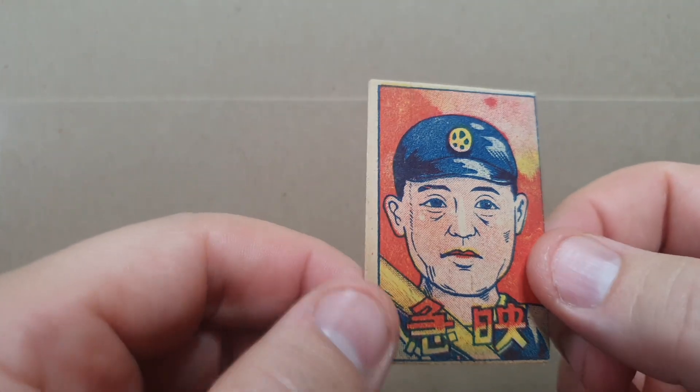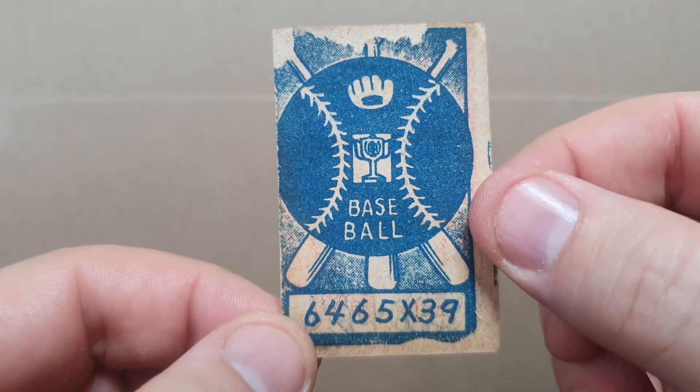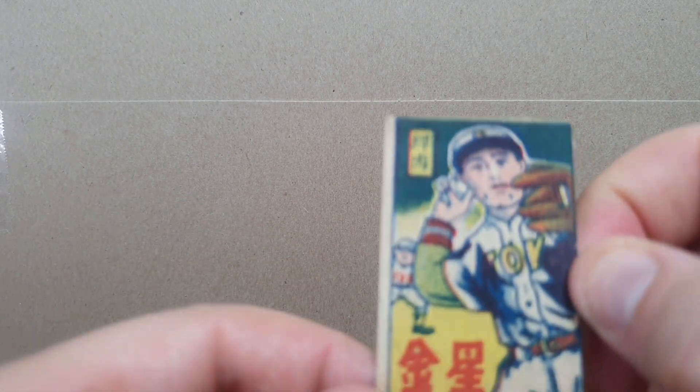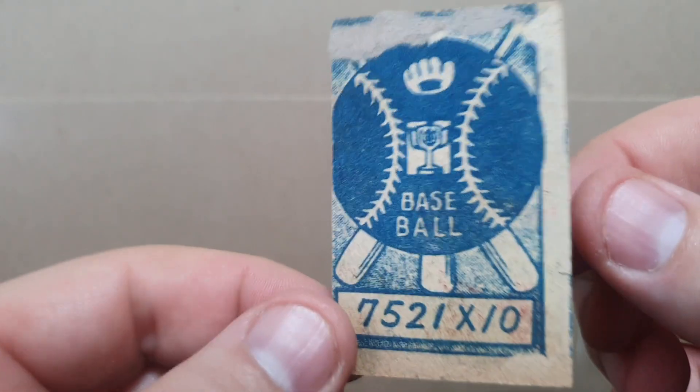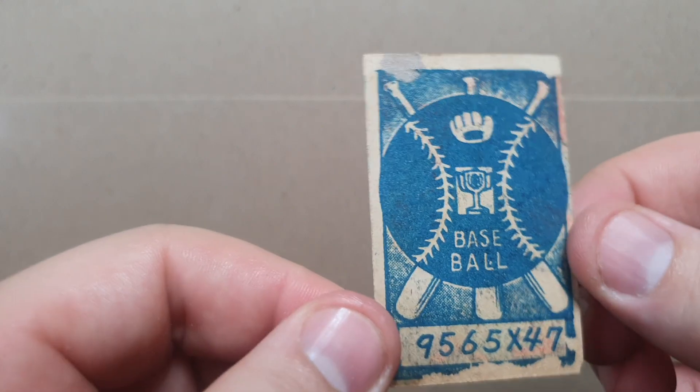First off, I want to share some of these JCM 2s. They're from 1948, so they're called 1948 blue baseball back. These are various players — I didn't list them all out, so I'm just going to show you these and then move on. They all have an equation on the back, like many sets. I know this one is Giants. Okay, now moving on to stuff I'm more interested in.